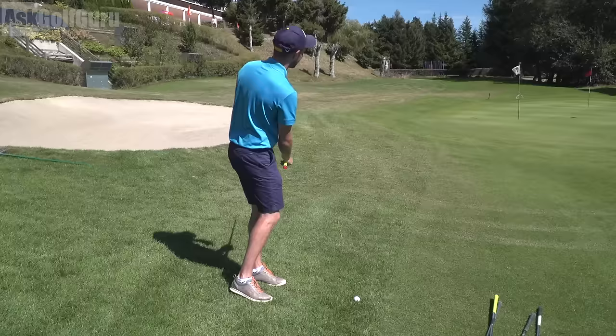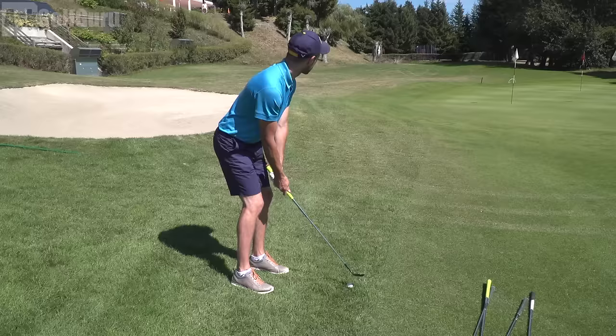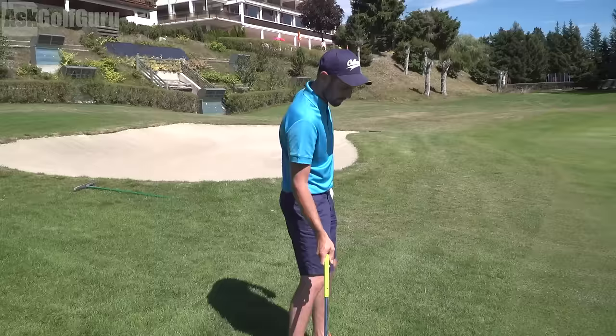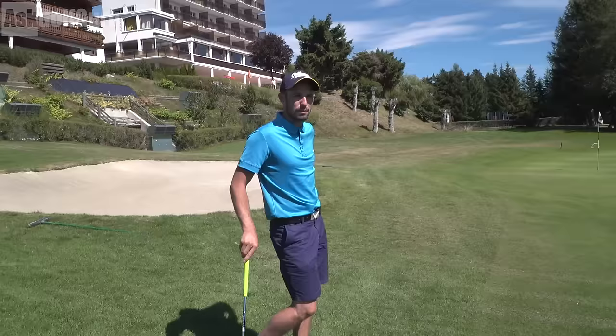It could all backfire, couldn't it? I am slightly wider with my feet as well because I want to get a bit lower. So you're widening your stance because you want to get the handle lower — handle lower and because the ball's below my feet. That's a good little trinket. Oh, right under it — he's got the popper! Right under it. That's beatable. So that's an interesting point in itself.